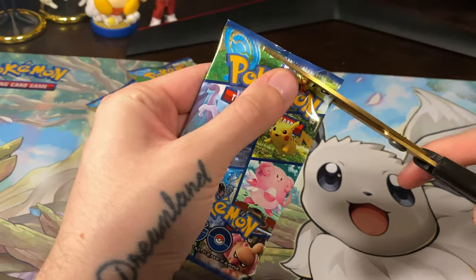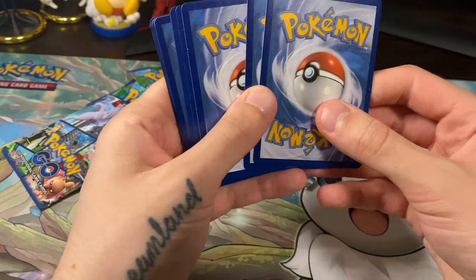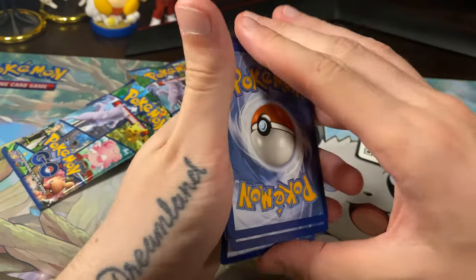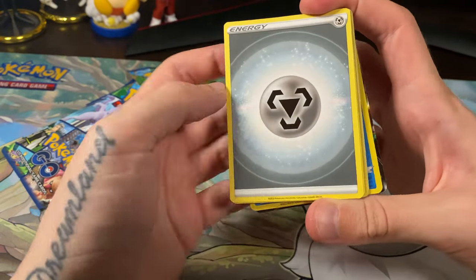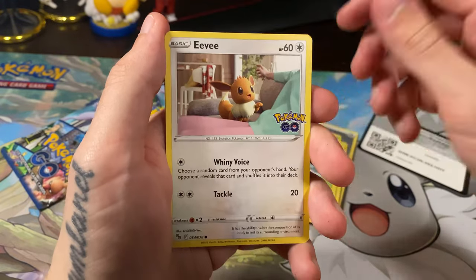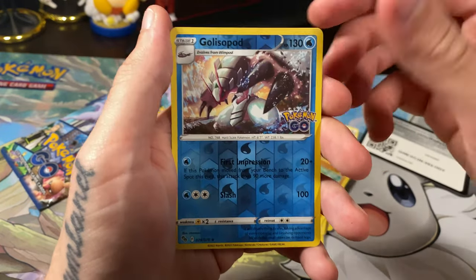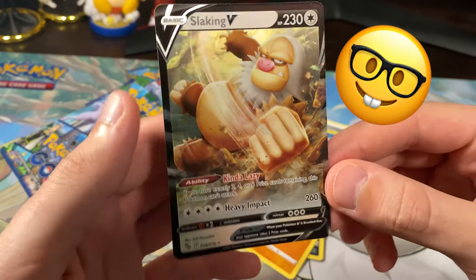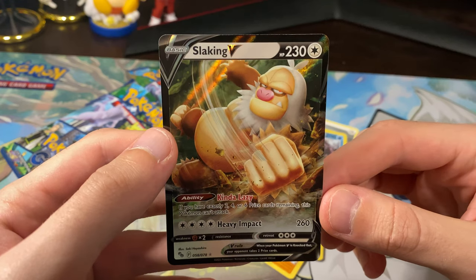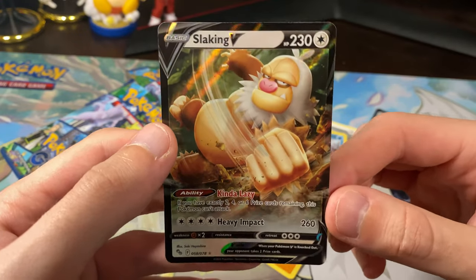Here is the first pack — here is the code card. So we've got: energy, Lunatone, Chansey, Ivysaur, Eevee, Numel, Alolan Raticate, Tranquill, Larvitar, Clobbopus — and a Slaking! Look at this guy. He's going to punch you in Pokemon Go. This is actually one of the most powerful Pokemon to leave in the gym — I always see these guys defending. That's a really nice one, and we do not have this guy, so that's a great addition to the collection.